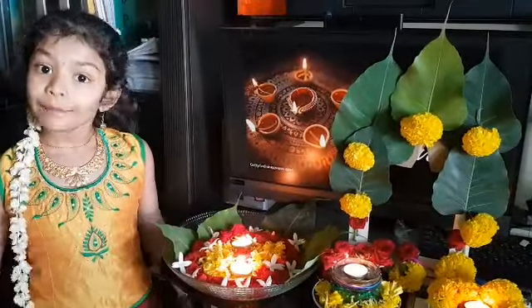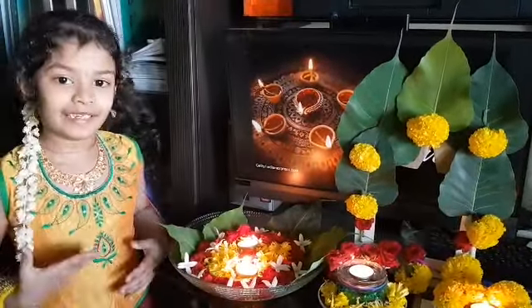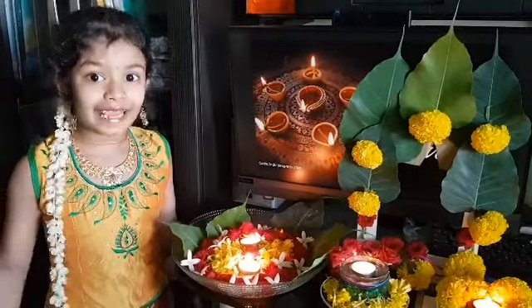Namaste everyone. Happy Diwali. Here I am with my eco-friendly Diwali decors.